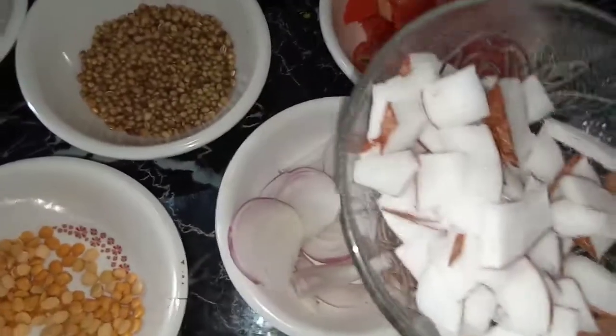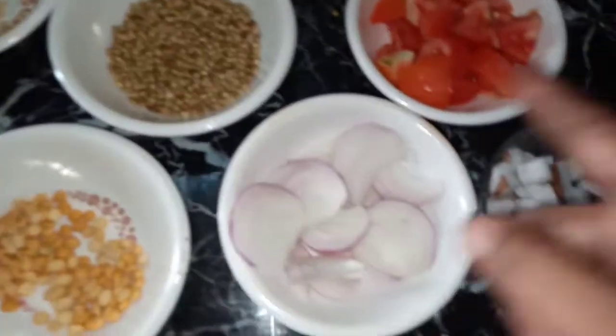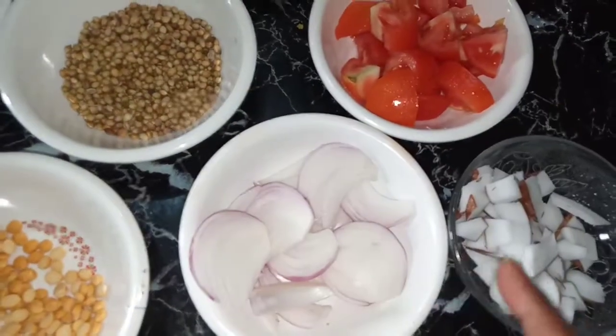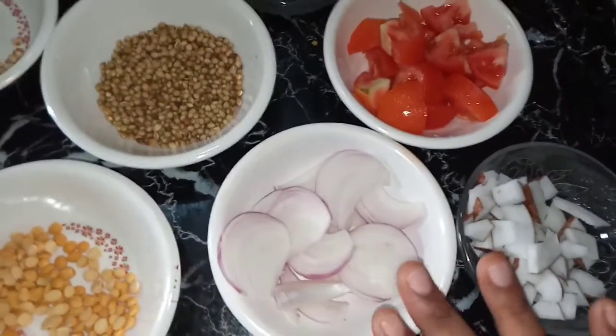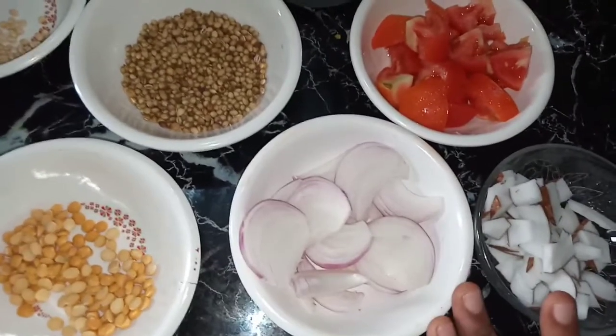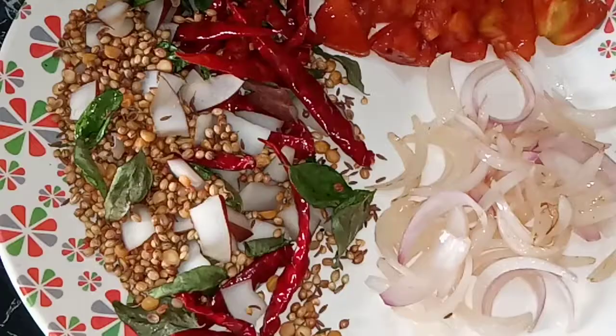Using this masala — this is a dish. Take it away. You can take it away, then you can make it a fine paste. Make it a dish.